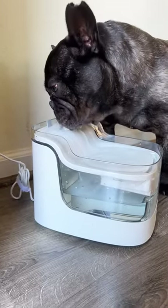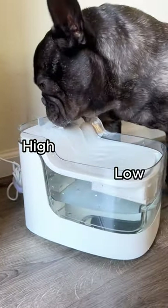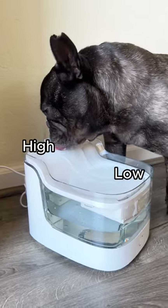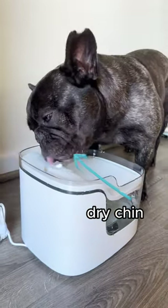Three: what sets this fountain apart is its unique high-low slope design. This feature ensures that your pet's chin remains dry while drinking, preventing acne growth caused by bacteria that can thrive in a wet chin area.